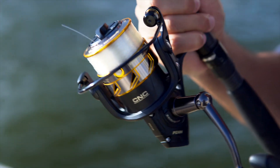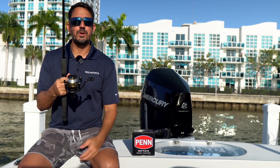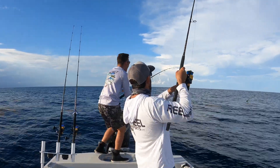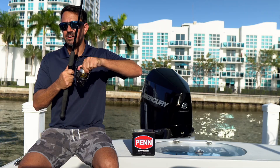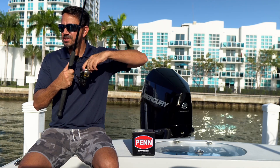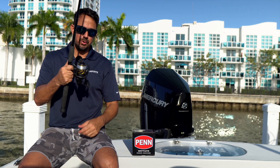Out of a reel for this price point, having that style of drag system is just a huge benefit. If I did hook into, let's say, a 30 pound mahi — let's fight that fish — we know that this drag is going to hold up. Very durable, very smooth. I like the way it sounds, it's got that typical Penn sound to it. When this drag is screaming, your adrenaline is going to be rushing, and you can see just how smooth this reel is.